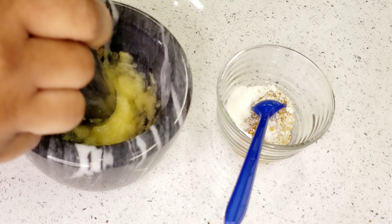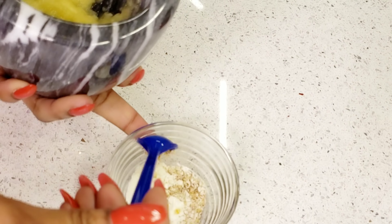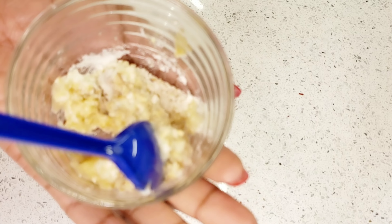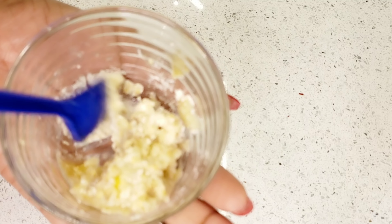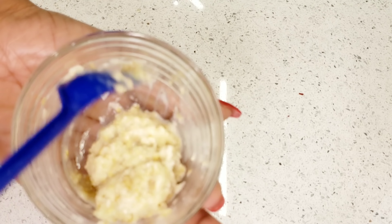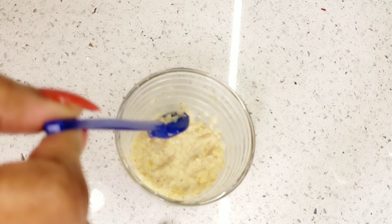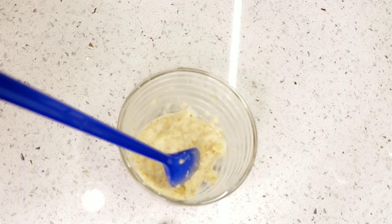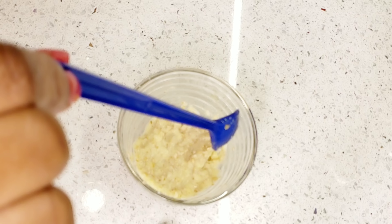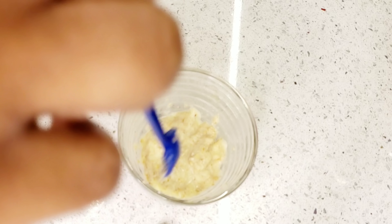We are going to be using everything here today — nothing will be thrown away. Once you are done mashing or blending, add it into your mixing bowl and stir it to make sure everything is properly mixed together. I would advise you to let it sit for about 10 minutes so that the oatmeal soaks really well. I was in a hurry and didn't wait — don't make the same mistake, otherwise the mixture will fall off your face.